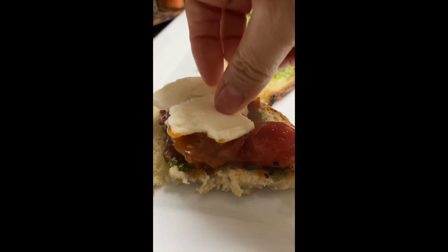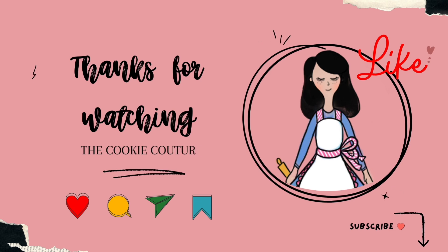Thank you very much for watching, and if you're new here on my channel, please don't forget to subscribe and push the notification button. See you next time. Bye bye!